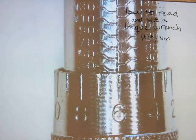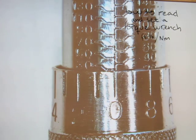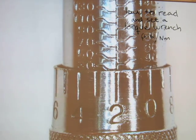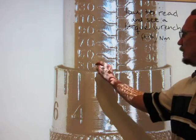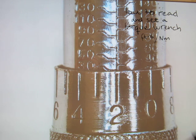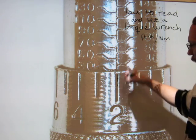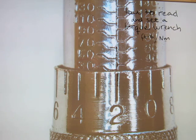Let's try to set it to 32 foot pounds. Just rotate it forward - this is 30 - and carefully rotate it a little more. This now reads as 32 foot pounds of torque, because the 30 is exposed above the handle and on the handle the number 2 lines up with the main vertical line on the main scale.